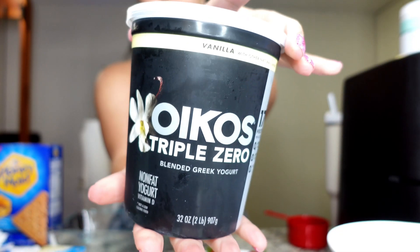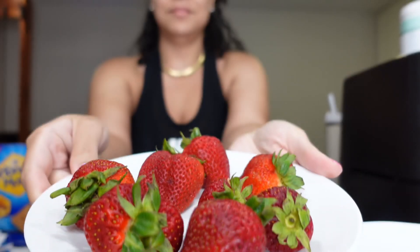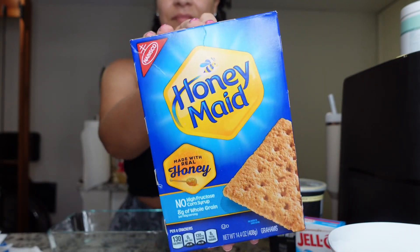Get the Oikos Triple Zero Vanilla Blended Greek Yogurt — it's amazing. Sugar-free Jell-O cheesecake flavor. Some beautiful strawberries — summer is the time. And get yourself some graham crackers of your choice.